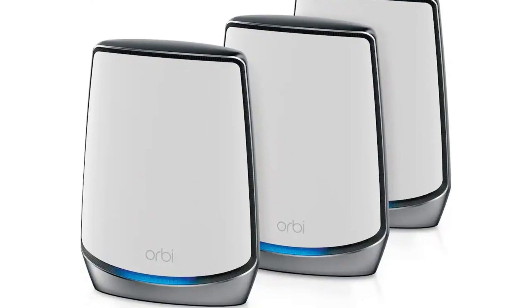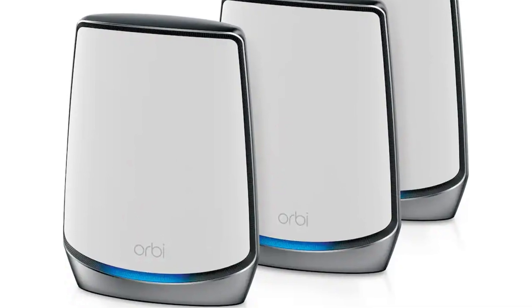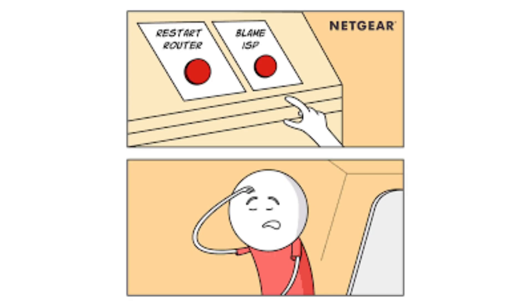Let's talk about the elephant in the room: my Netgear Orbi RBR850 system. Back in 2019, this was the cool kid on the block — Wi-Fi 6, tri-band, and a pretty little spaceship design. It promised whole-home coverage. Reality check? Half the time it struggles to cover half my house, and that's with an extra satellite. Don't even get me started on the firmware updates — or lack thereof. It's like dating someone who seemed perfect on paper, but then dropped connections faster than they dropped texts.